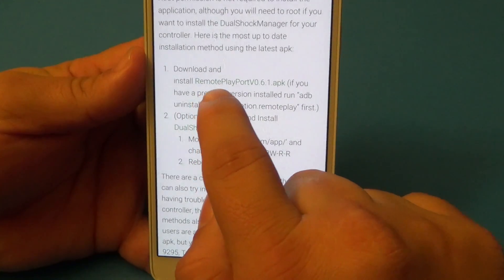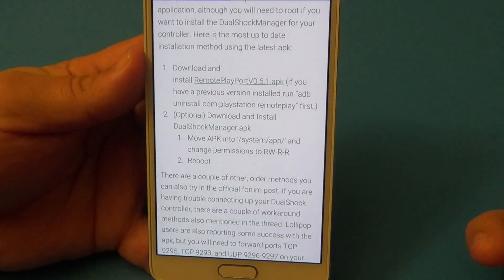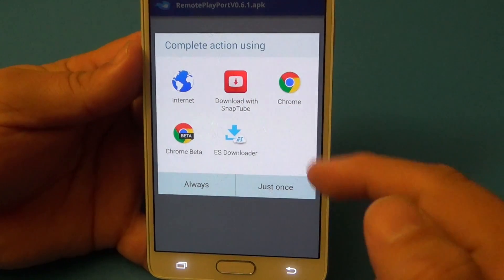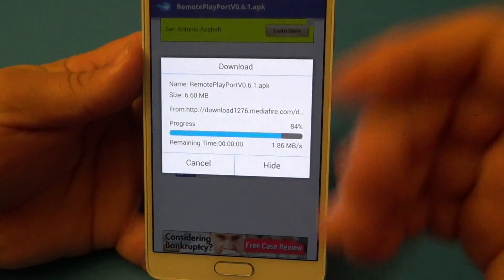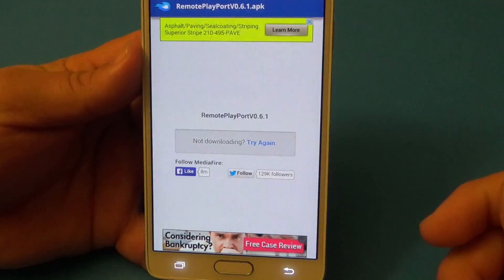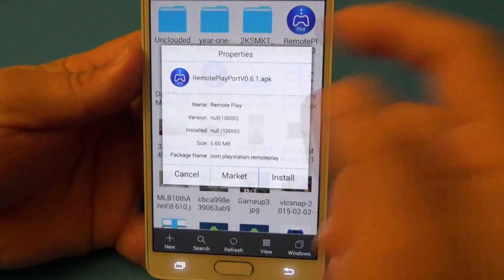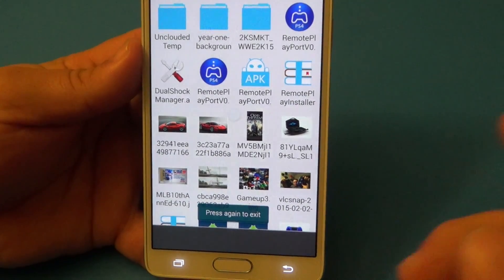Right here they have the instructions on how to install it, which is very easy. All you've got to do is install the Remote Play port. When you click on it, it's going to take you right there and you just download it. When you download it, you can use ES Explorer or any file manager you want. When you open the file, just tap on it and install.